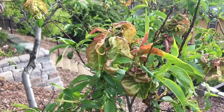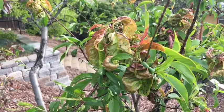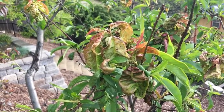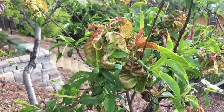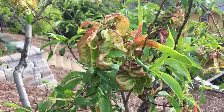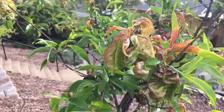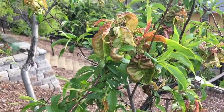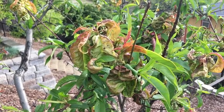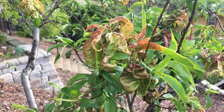So how do we control peach leaf curl? Remember, there's nothing we can do about this year's infection. However, we can prevent or minimize the amount of peach leaf curl next year by doing what we call dormant sprays, later on this year after the leaves have dropped. Dormant sprays are typically applied in the fall and winter months, and they include products such as fixed copper, Bordeaux mixture, and also some fungicides that contain the active ingredient chlorothalonil.